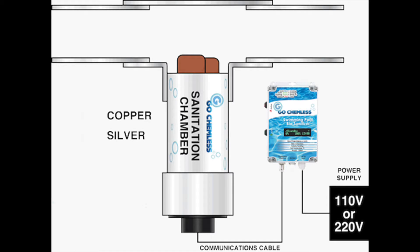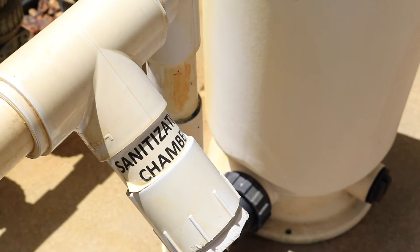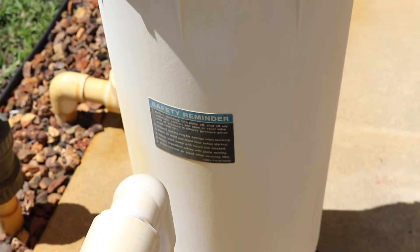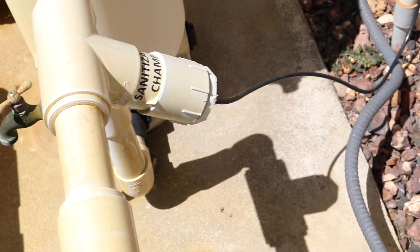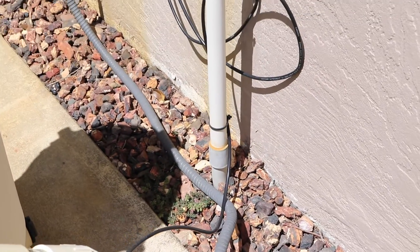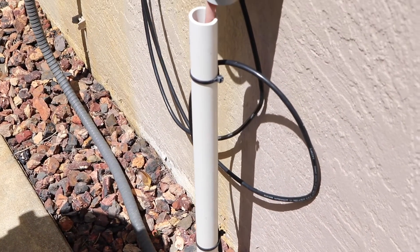As the water is going through when the pump is running, the controller determines how much needs to be broadcast into the water to sanitize it. Those rods do get replaced about every one to two years — put a wrench on there, unscrew it, pop a new one in, and plug the cord back into your controller.